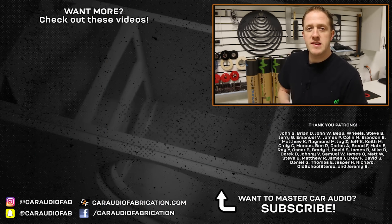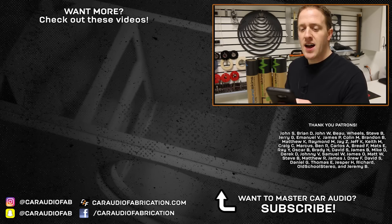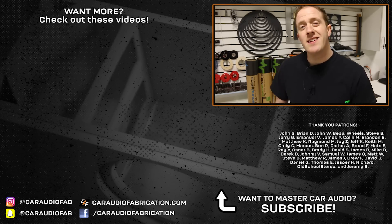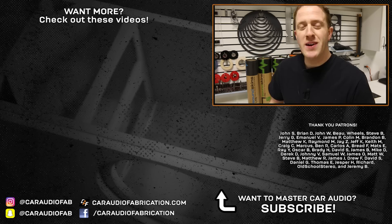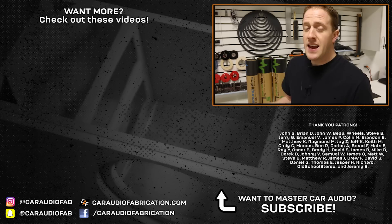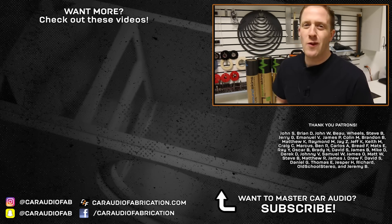If you're new here, I'd love to have you as a subscriber so that you don't miss videos when I release them in the future. If you'd like to check out the full sound treatment process on a previous build I did, you can check it out here on screen. A special thanks goes out to John, Brian, John, Bew, Wheels, Steve, Jerry, Emmanuel, James, and Colin, and the rest of the Patreon membership team — a big thanks to those guys for helping with the making of these videos. You can check out more details down in the video description. As always, my friends, thank you for watching.